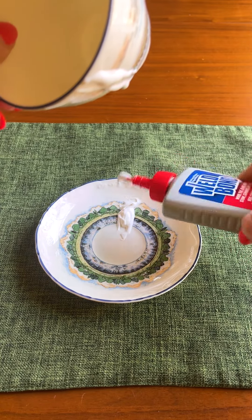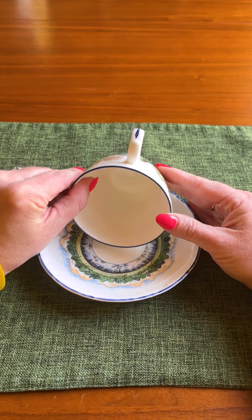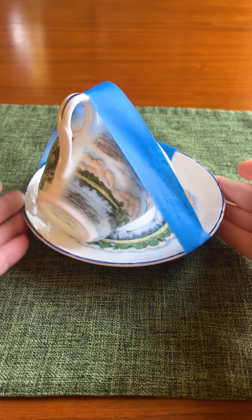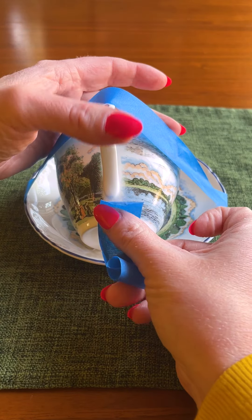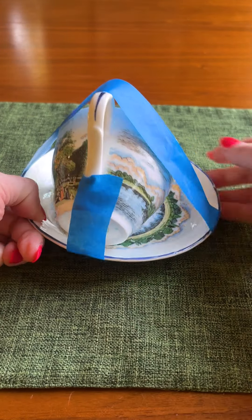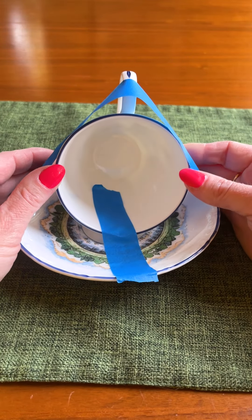I'm just gonna take that right there. Now take some painter's tape all along the top, and one more from here to here. This is just gonna help stabilize the cup while our glue dries.